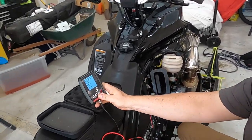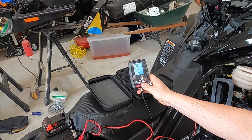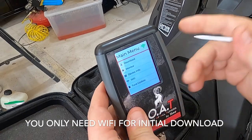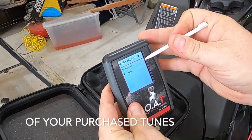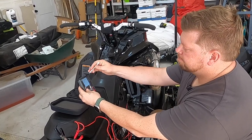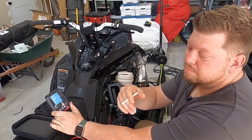When you receive the tuner, the first thing you want to do is set up the Wi-Fi, because it's going to need to download. There's a Wi-Fi option in the menu — the second one up from the bottom — and you connect it to whatever Wi-Fi source you have, like your home Wi-Fi or even your phone's hotspot.